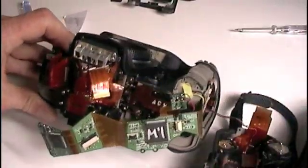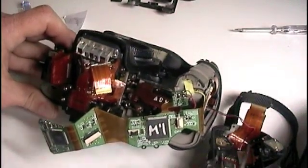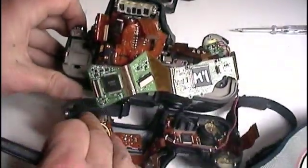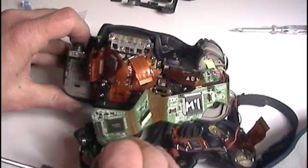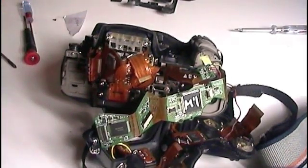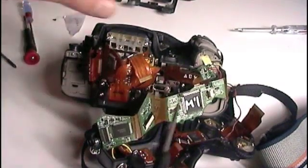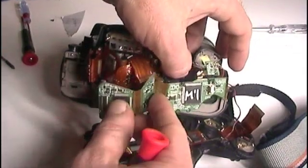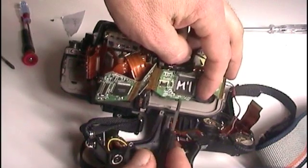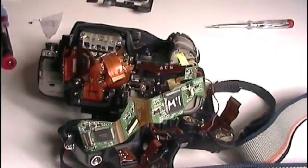We have to take care of these cables here — they are very, very thin. Always take care that we don't damage them. This is the PCB and it will go back here with two screws. I'm zooming in now, one moment please.